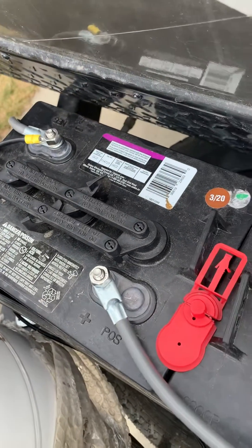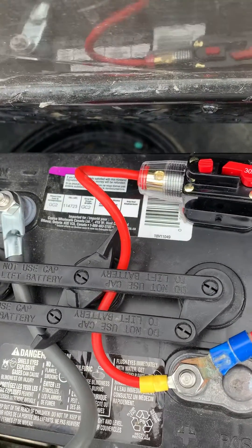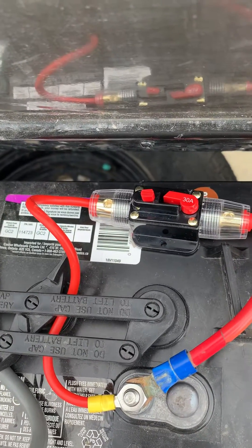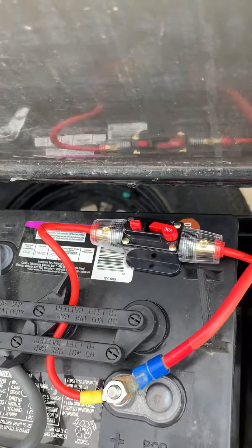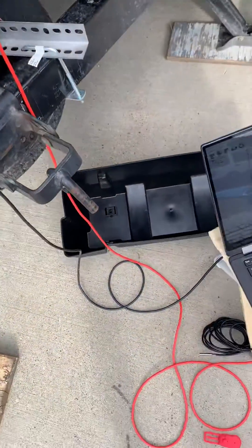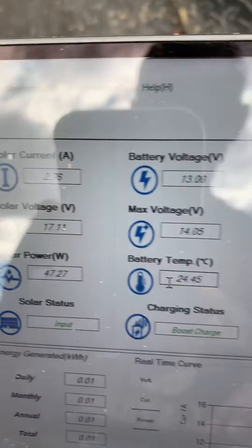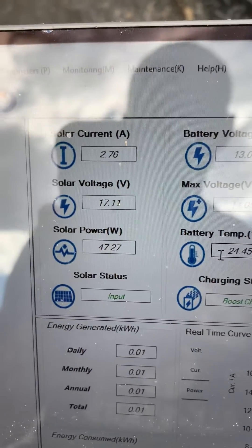For the charge controller I put in a 30-amp fuse as per the instruction manual — this is actually a breaker, not a fuse — just to prevent over-amperage. It also has a kill switch as well.